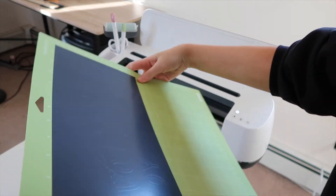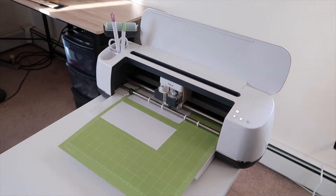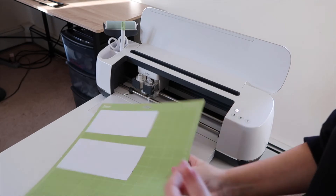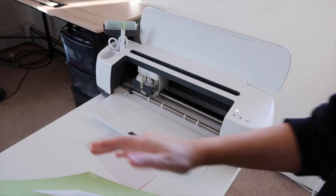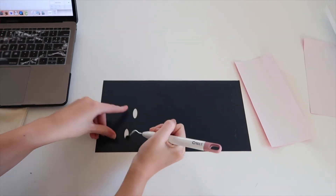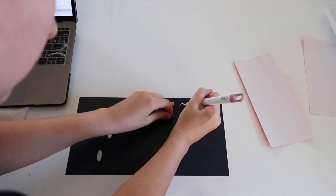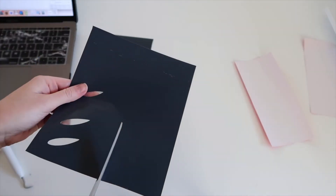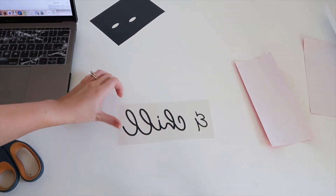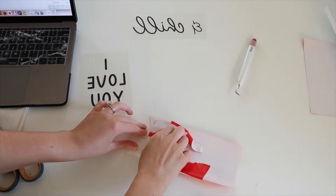Now we can remove it — I always like to fold my mat a little and remove it away from the mat. Then I do the same thing for the red vinyl. It's funny, the back of the red vinyl actually isn't red, it's white for some reason. I repeat the same steps and remove it from the mat. Now we can start weeding our design — I always start with removing the inside of the e's and o's, and then the l and h in 'chill.' I cut the design to avoid wasting HTV vinyl, then remove the background, and repeat for the red designs.